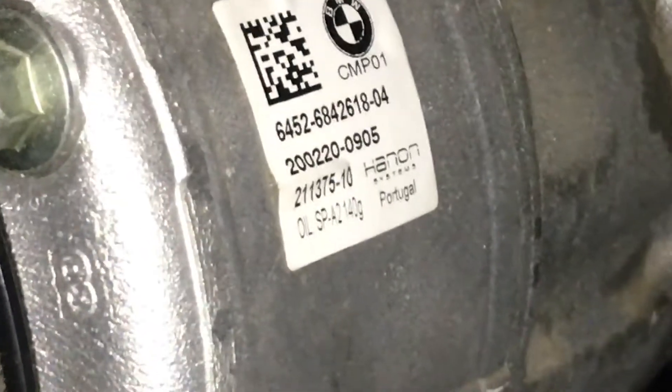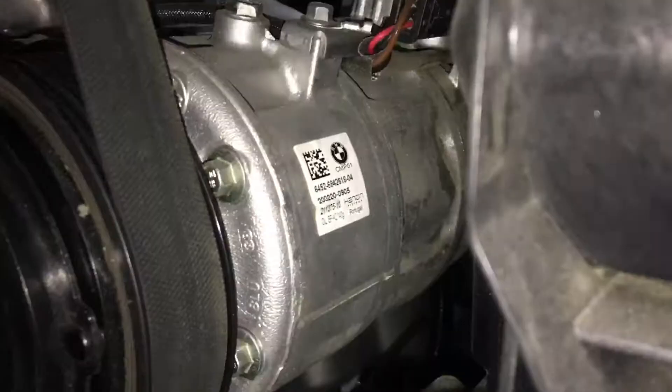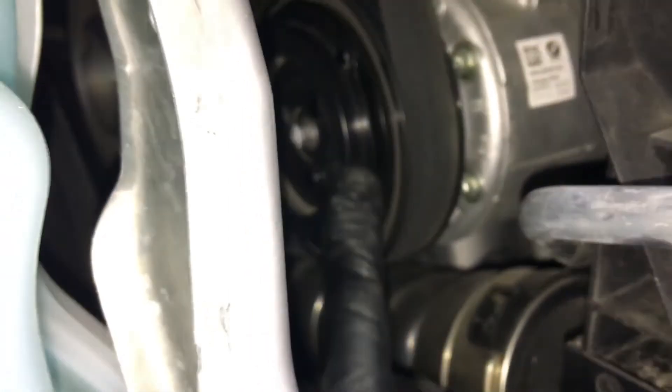There's the compressor part number — the tag on the compressor. And by the way, it's a variable displacement compressor on a BMW. Oh look — there's not supposed to be a clutch on a variable displacement compressor. Wow.